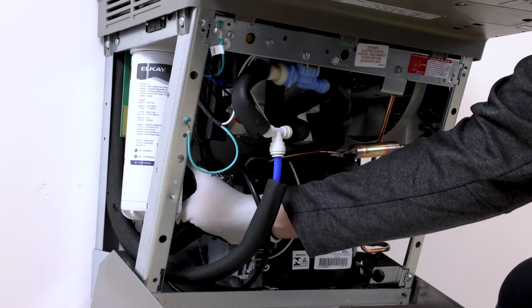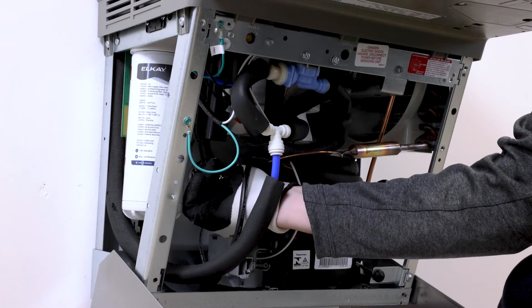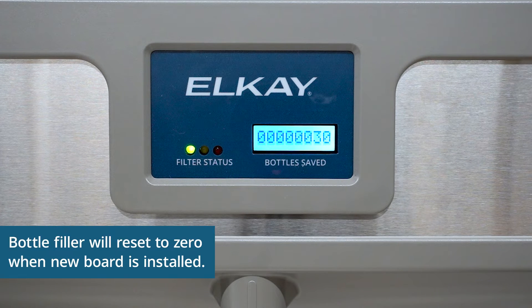Turn on the water supply and reconnect electrical power. Check for leaks and verify proper water dispensing. The filter light should illuminate. If there is air in the system, dispense water until the stream is clear.